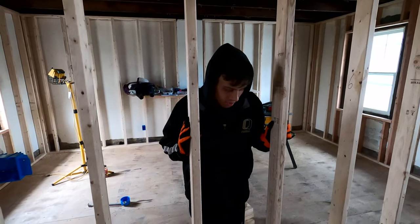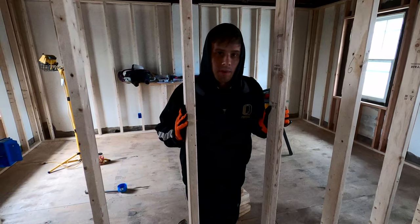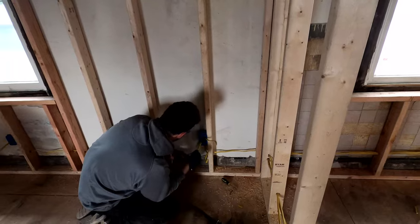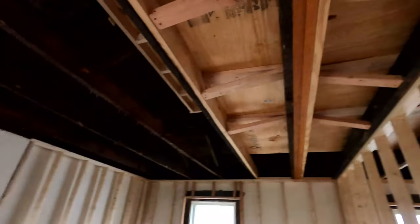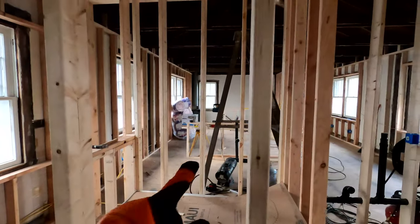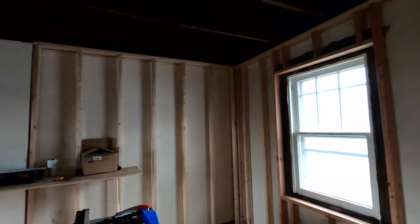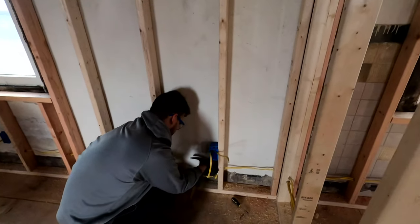We're moving along, just connecting the outlet boxes now. I think we're going to try to run some insulation in this back room while Chris runs these wires — I'm going to get ready to insulate. This room is just six outlets and one light, so once our wires are in we can basically start to insulate it. The other rooms aren't going to be ready yet, but we can get these boxes wired, put insulation in this room, and keep wiring after that.